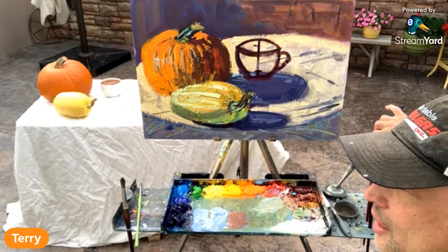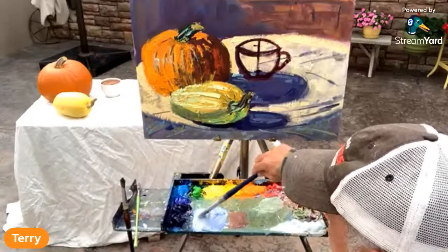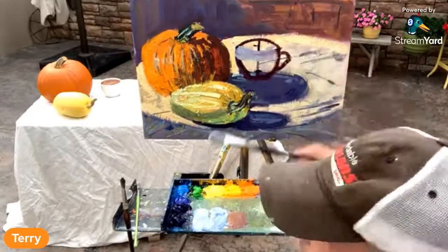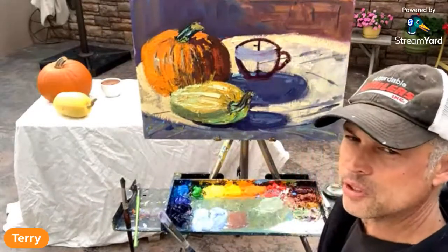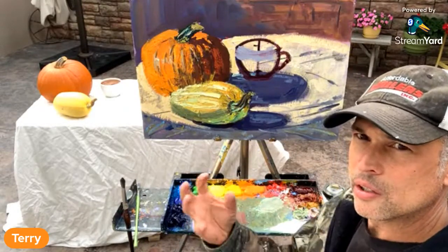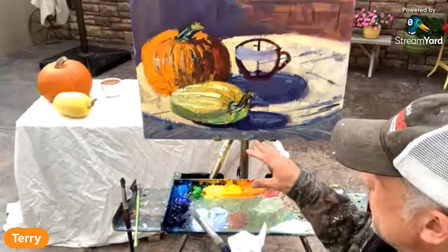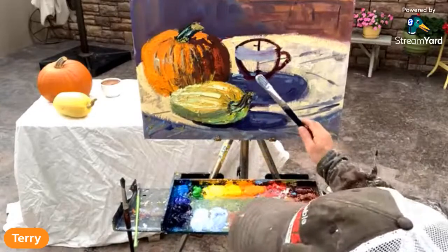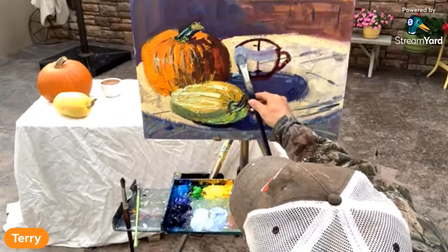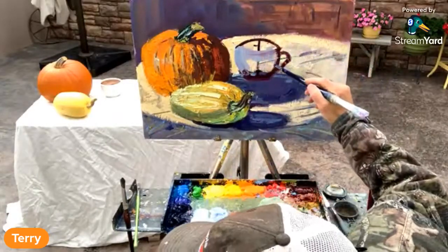I'm still using this Galkyd Light medium — I just ordered another bottle because I like the syrupy liquid feel. I was using Liquid Impasto for a long time and I'll continue to use that, but I also ordered the regular Galkyd, which will be a heavier syrupy feel. This is something you use with your paints — you mix it in as you go, from thin to thick.